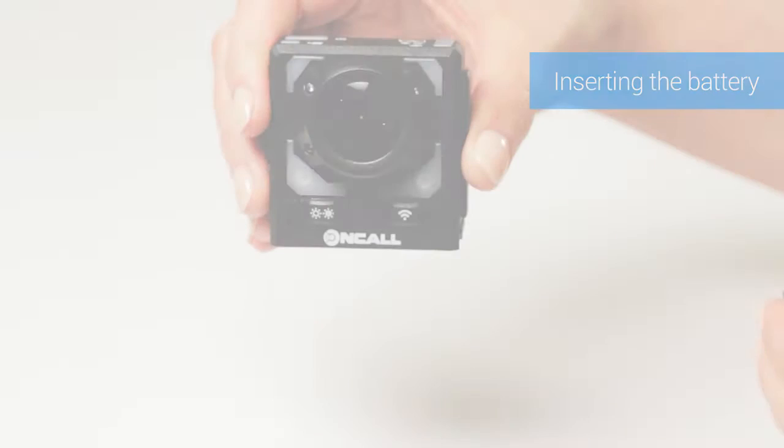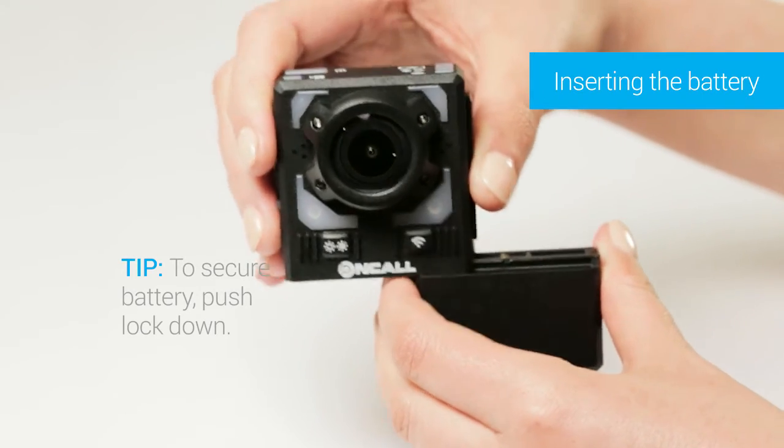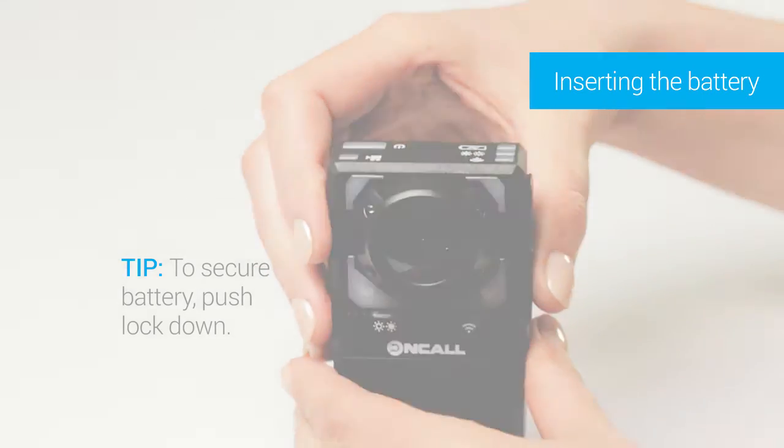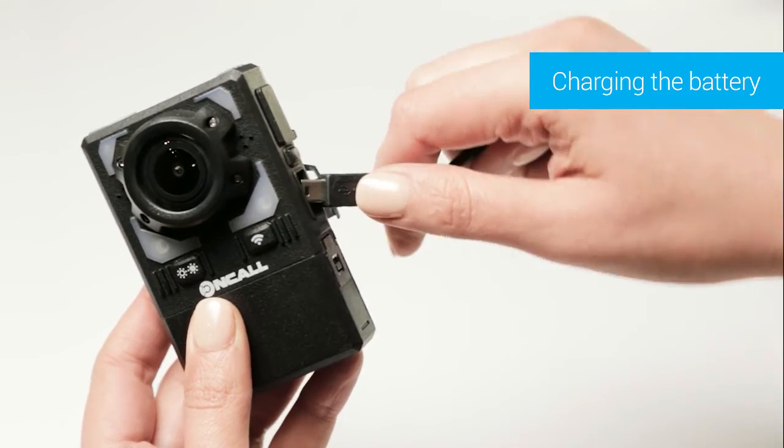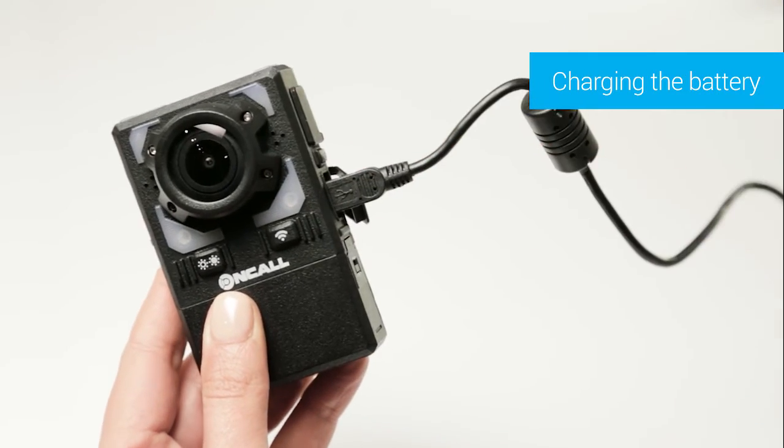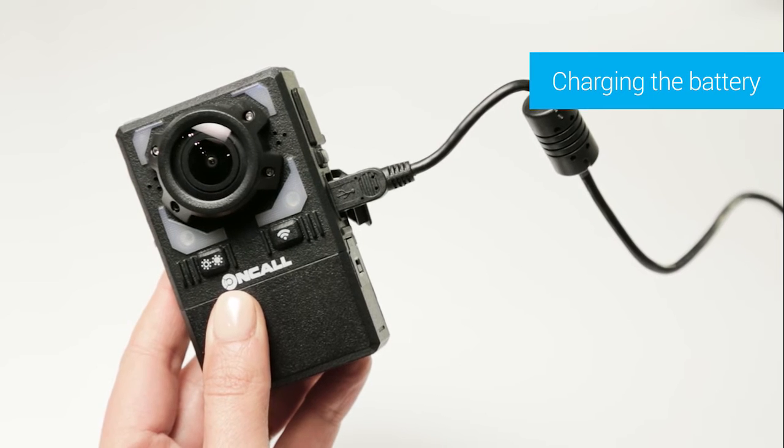Let's take a look at the basics of your camera. To insert the battery, slide it into the rail of the camera and lock it into position. To charge the battery, plug the cable into the camera. The camera can be charged either via the power adapter or the USB port on your PC.